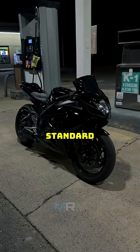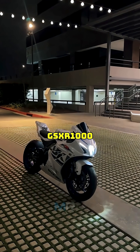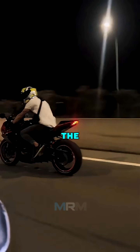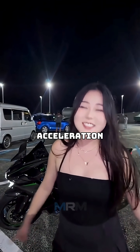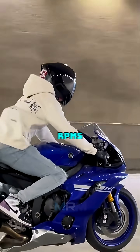Let's start with the Inline 4, the standard setup you'll find on bikes like the CBR1000RR, GSXR1000, or ZX10R. It's smooth, revs high, and has that classic superbike scream. The power comes in super linear — no surprises, just clean acceleration. It's fast, reliable, and easy to control. But some people say it feels kind of plain until you hit the higher RPMs.